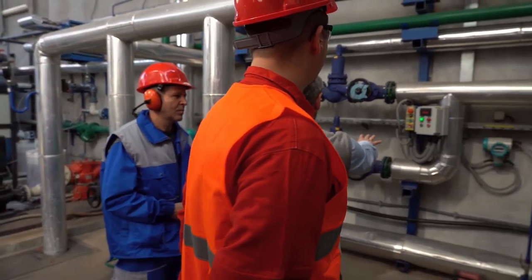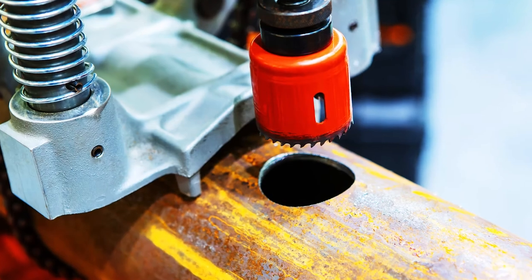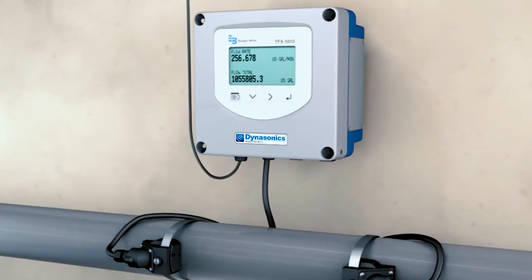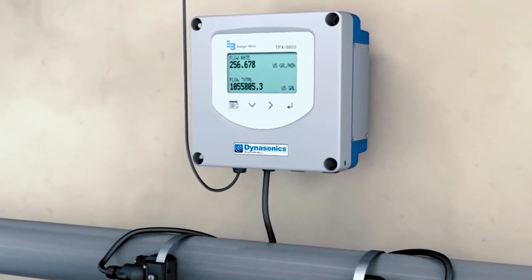Keep in mind the invasive installation with insertion mag meters. Some procedures must be implemented for installation, like stopping flow, cutting into the pipe, welding hardware, and possibly interrupting your operations. With ultrasonic clamp-on meters, none of these steps are necessary.